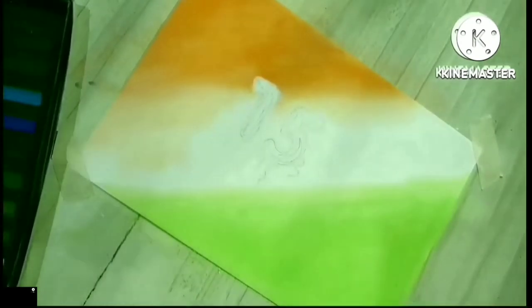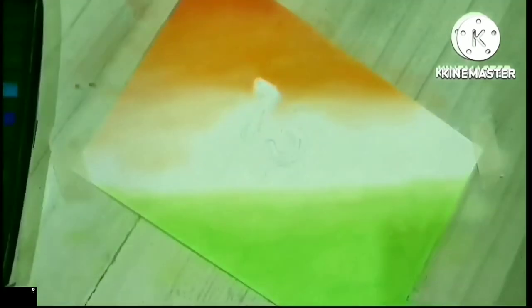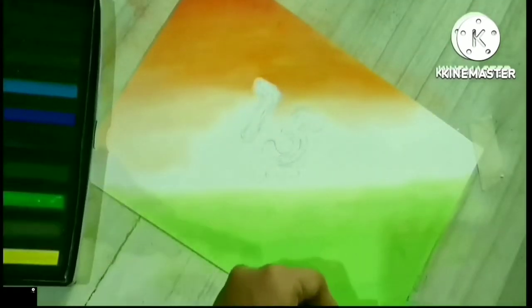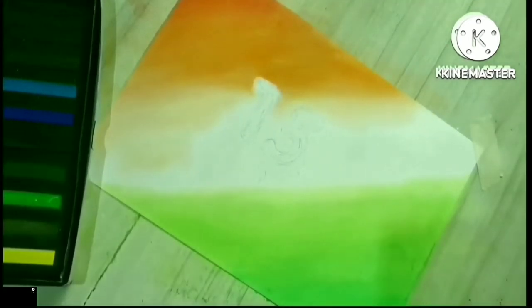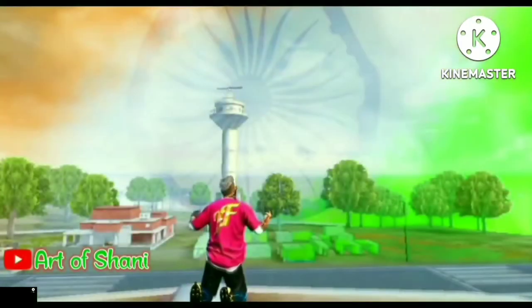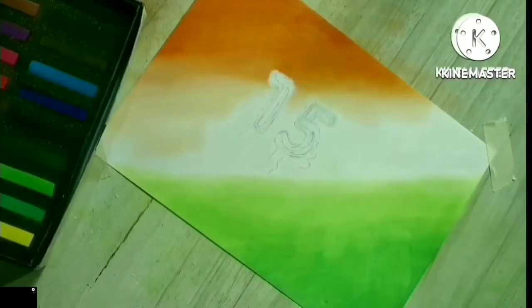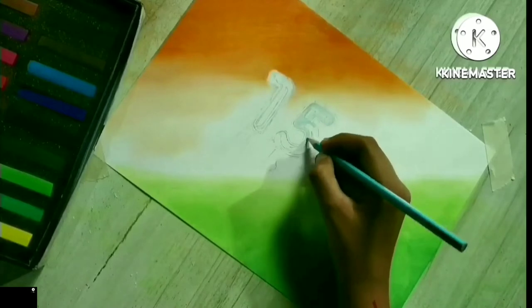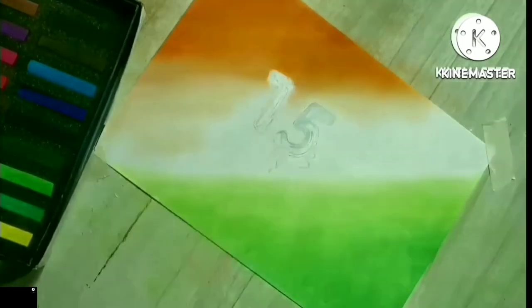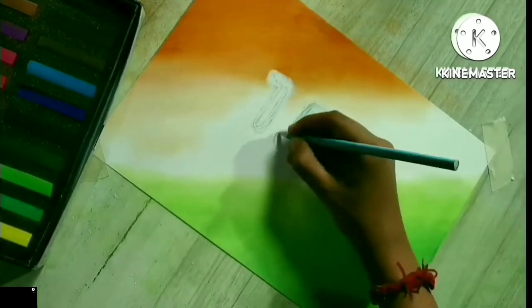ए मेरी ज़मीं, अफसोस नहीं जो तेरे लिए सौ दर्द सहे, महफूज़ रहे तेरी आन सदा, चाहे जान मेरी ये रहे न रहे। आ मेरी ज़मीं, महबूब मेरी, मेरी नस नस में तेरा इश्क बहे, फीका ना पड़े कभी रंग तेरा, जिस रोज़ निकल के खून कहे।